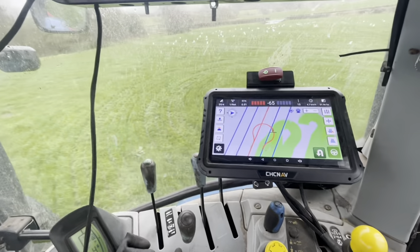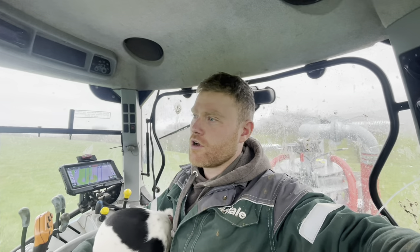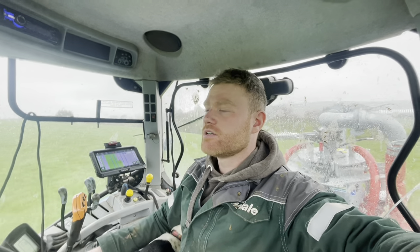That's me finally back at the slurry after weeks. I don't really know the last time I was at the slurry - it's really annoying. And it started raining again, it's only a wee drizzle, but got to try and put some out because the grass is getting long here. We're needing the slurry out. The tower's brimmed again. Got a lot of silage ground to spread.